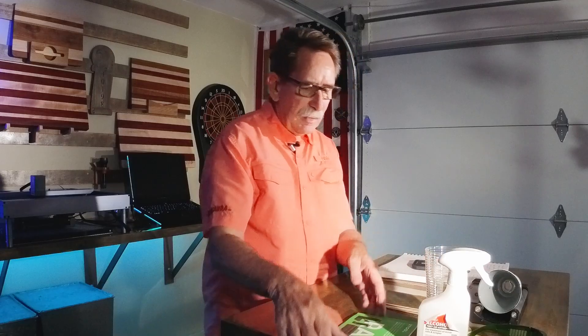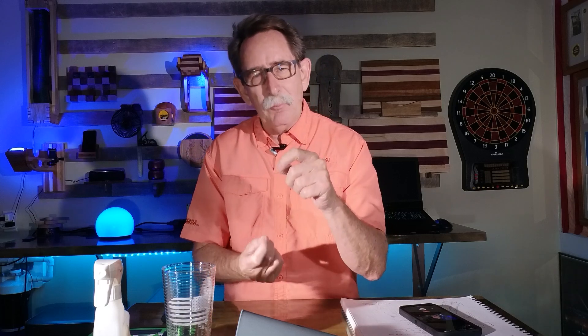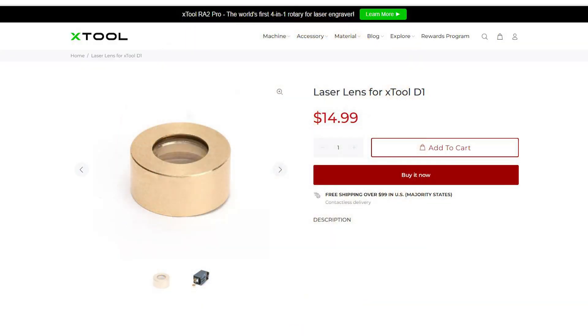I fixed the problem with the Xtool R2A — it actually has a leveling device. But if you get your laser out of whack, it'll get closer to the material, which is not optimal, which is why you have the little drop-down measurement arm. What happened was I clouded the lens cover, which diminished the strength of the laser.